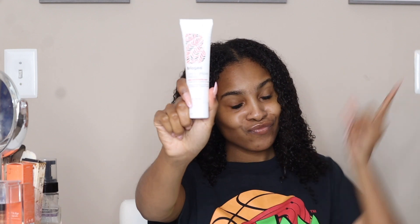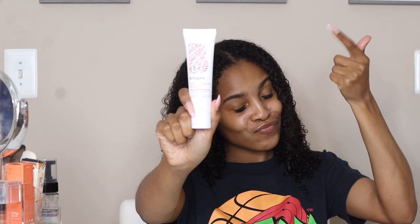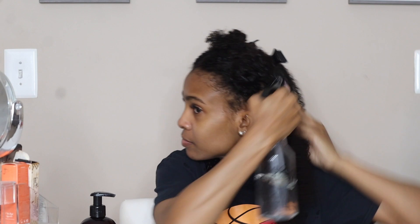I'm starting with freshly washed hair. Just letting you know I went in with that Briogeo deep conditioner — 10 out of 10 — and I left it in for about 15 minutes. I parted my hair into four sections.